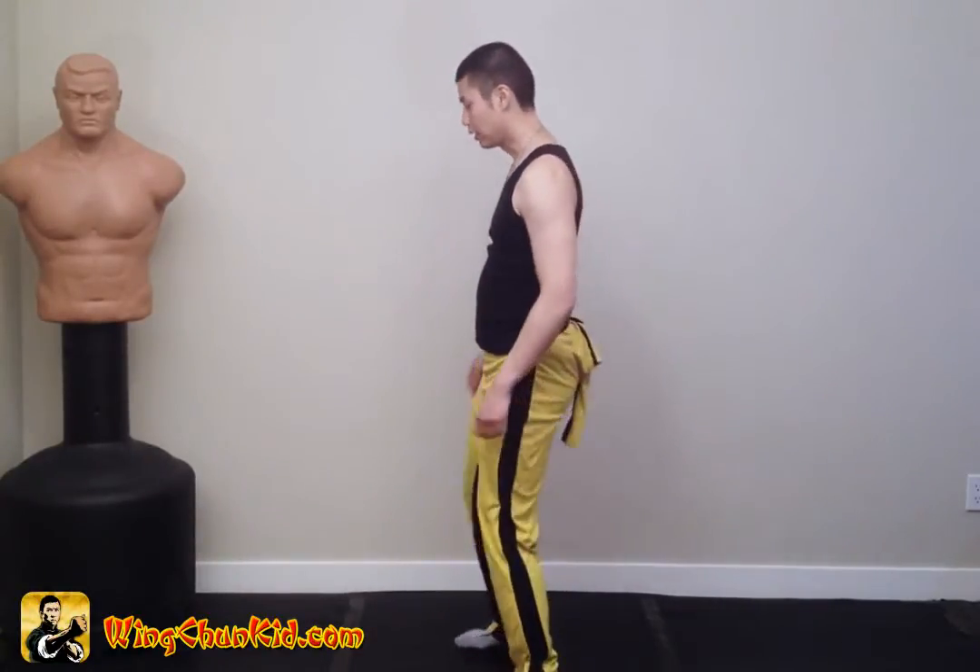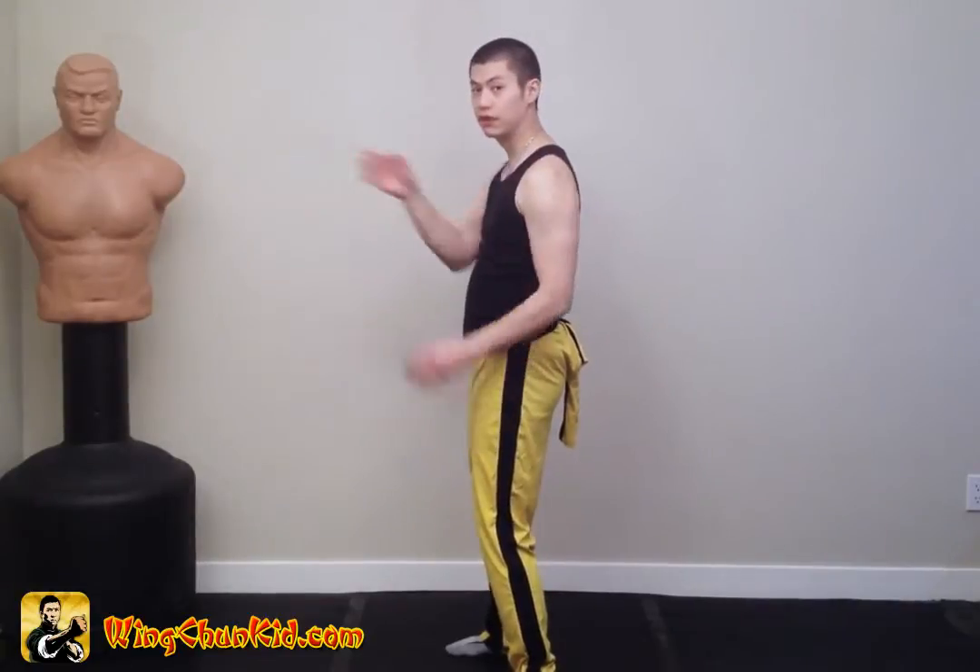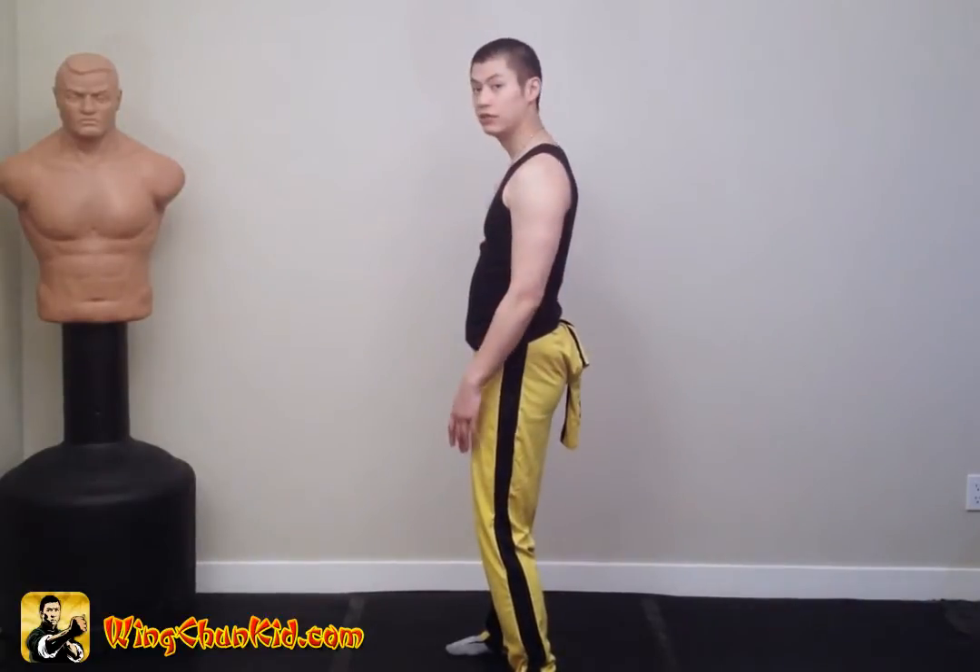Let's do the Chang Kyu form, the first section in side view. I'm going to be turning this way so that this will be the front, this will be the left, and this will be the right.